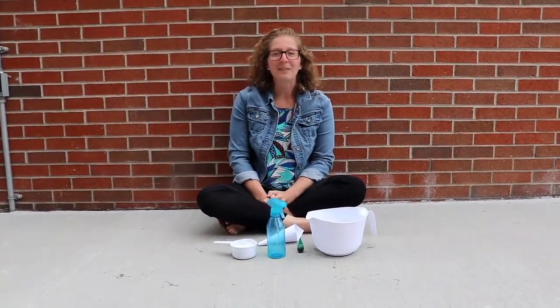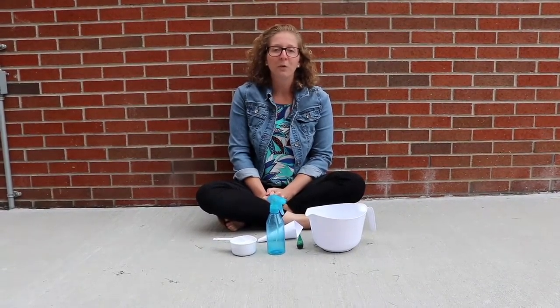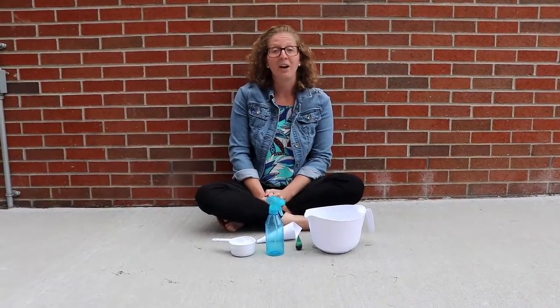Hi everyone, I'm Mrs. Navins from the Smithtown Library and this is Outdoor Art. Today I'm going to show you four simple and fun ways to bring art outdoors.